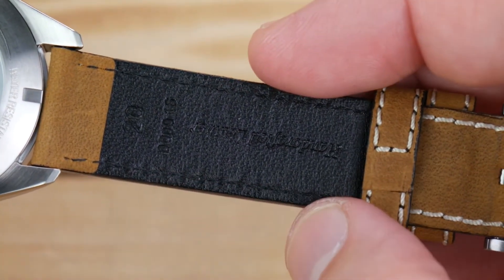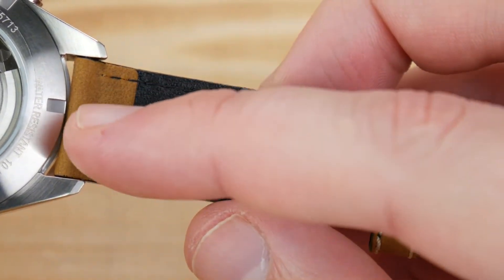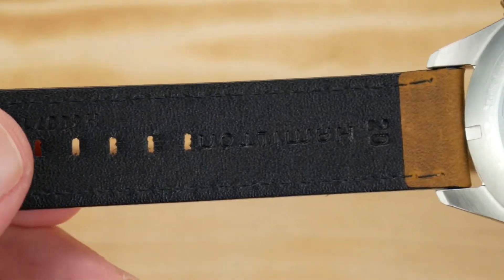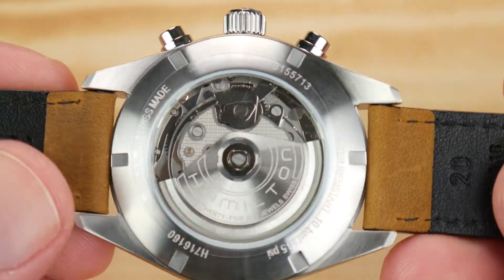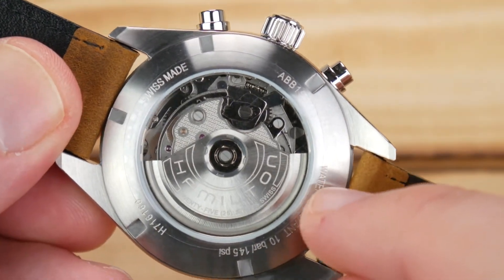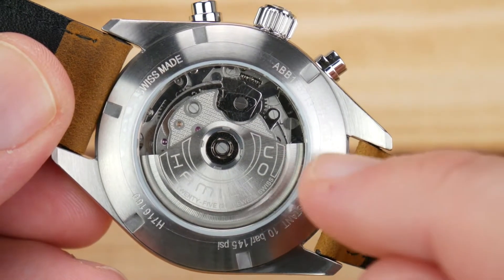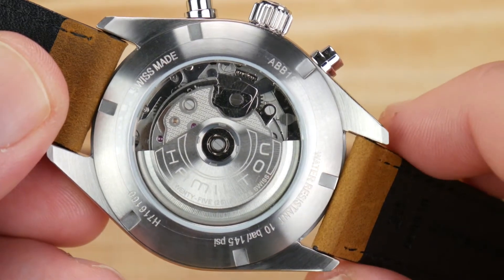You also have a leather backing which will help the strap last a little bit longer. Some of the exposed softer material sections are going to stain pretty quickly, but in general the strap won't wear much faster — it'll just look a little more worn. The case back is screw-down; you get general specifications with water resistance and Swiss Made, a couple of identification numbers, and an exhibition case back.